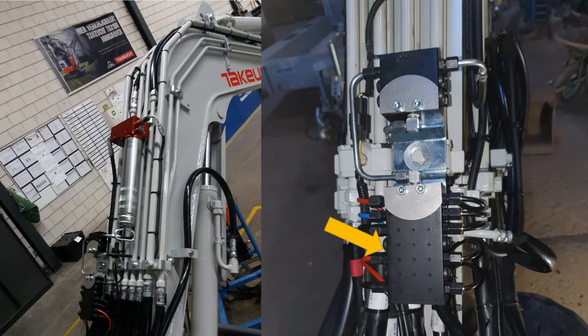Once the grease has flowed through a short line to the first secondary distribution block, the grease is distributed to grease the boom and lower end of the machine. A very simple bracket is used to mount two distribution blocks close together using existing mounting locations already found on the machine.